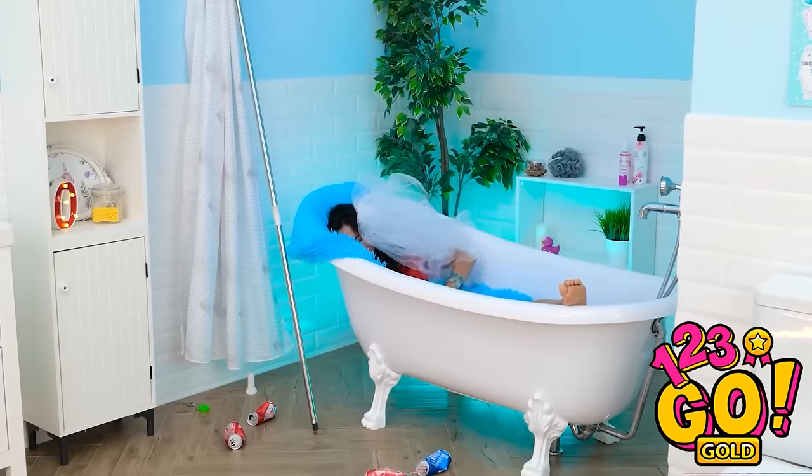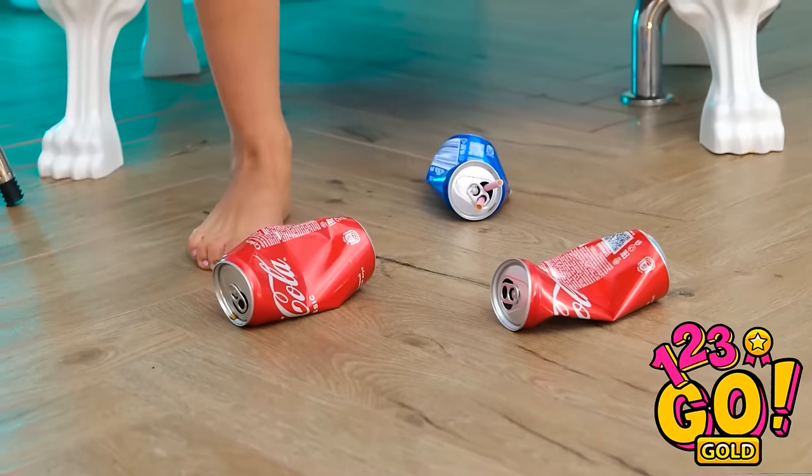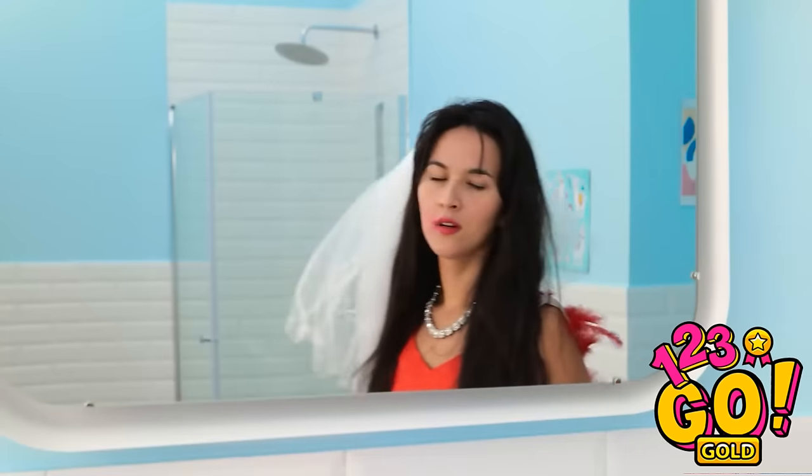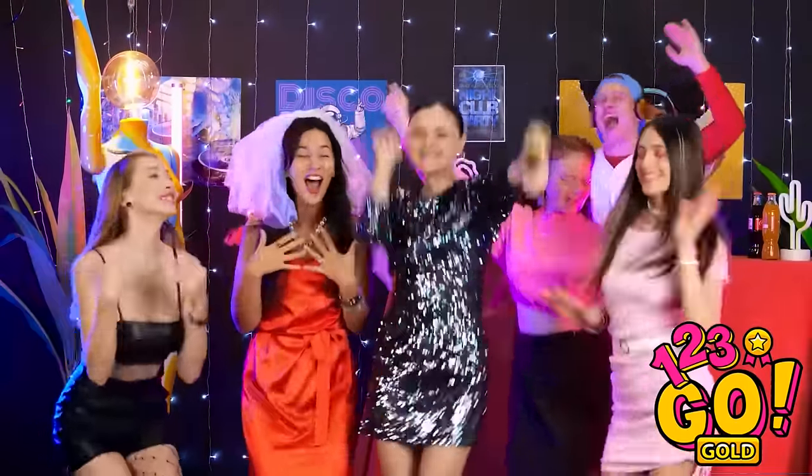Seriously?! What happened last night? I think we might have partied too hard. I can't believe I'm getting married! I'm so happy for you! Cheers! I'm never doing that again. I'd better freshen up. Look at this mess! What happened to my makeup? Something's coming back to me — I think there was a club. Give it up for Mia! Let's party! Who's singing next?